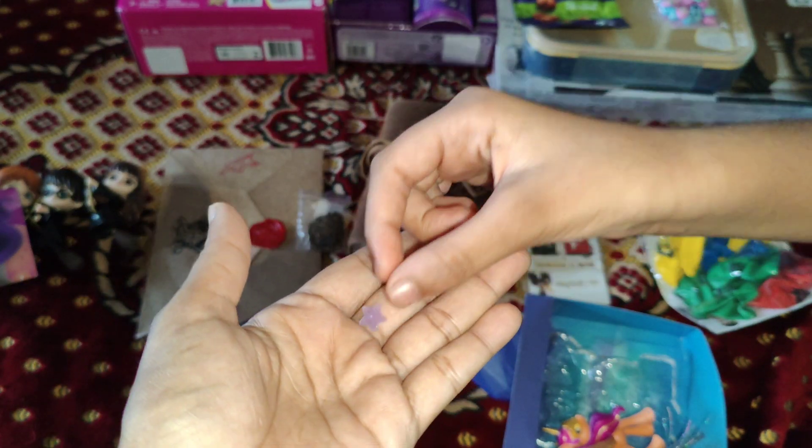My Harry Potter badge — there's Gryffindor, Slytherin, Ravenclaw, and Hufflepuff. This is how it looks when you open it, and there's the Harry Potter thing.